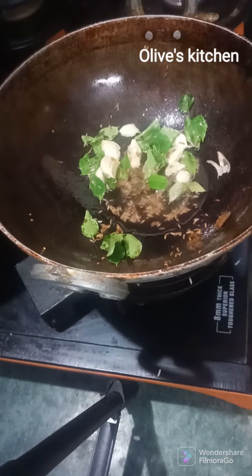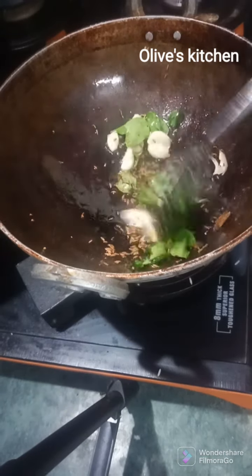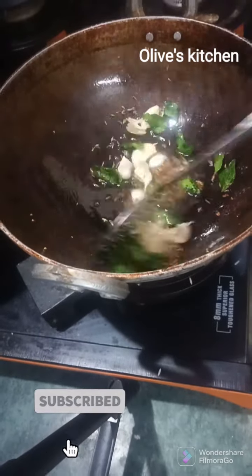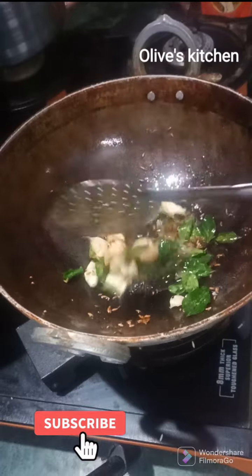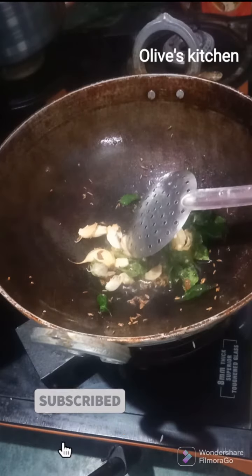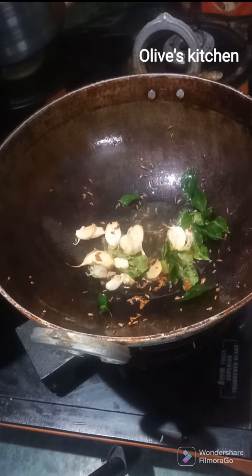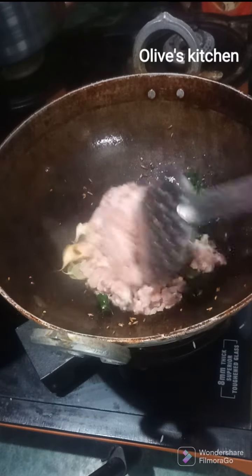We are going to fry it for about 5 to 10 minutes. We used to dry the water for a few minutes. We are going to boil 1.5 kg of keema and fry it properly.